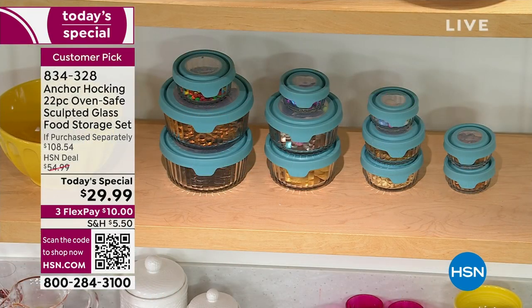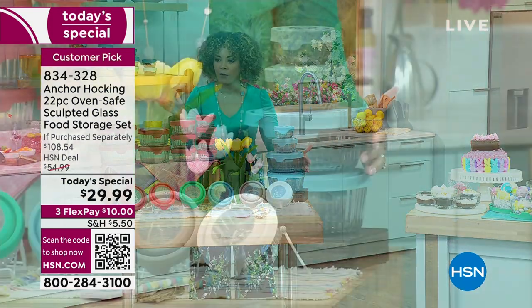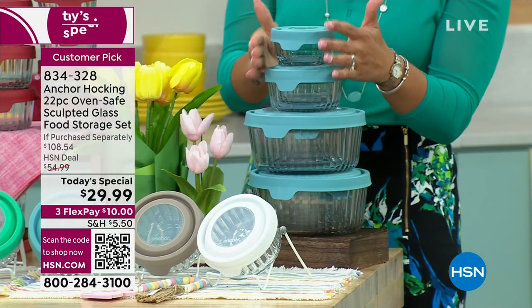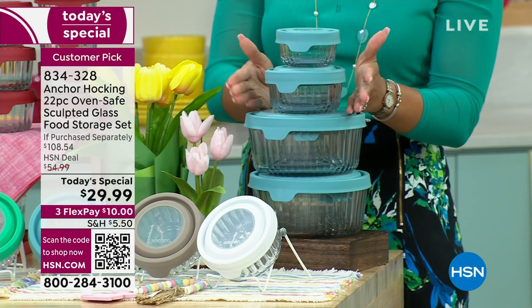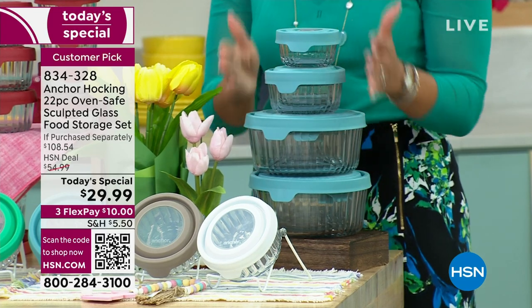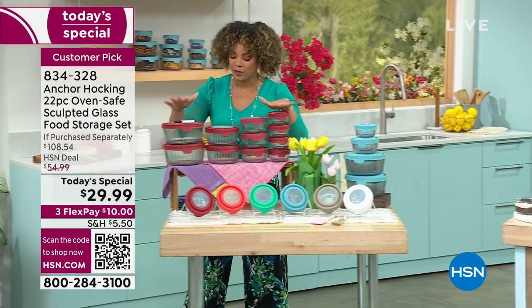There are a lot of you on the phones right now. They stack and they also nest — that's important to show. When you look at the whole spread of 22 pieces, your one cup goes in your two cup, your two cup in your four cup, your four cup in your seven cup. Everything nests perfectly together.